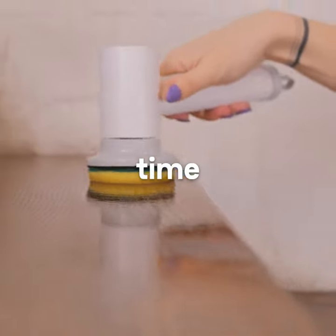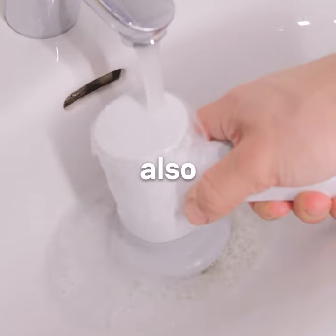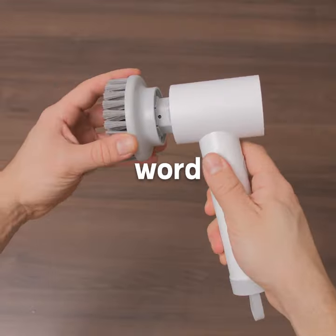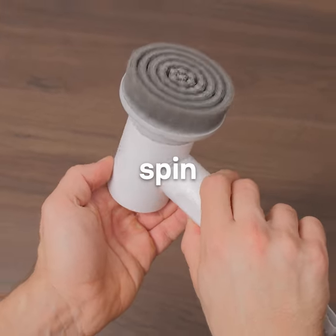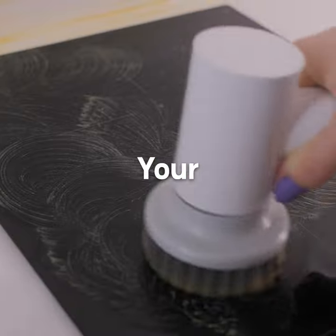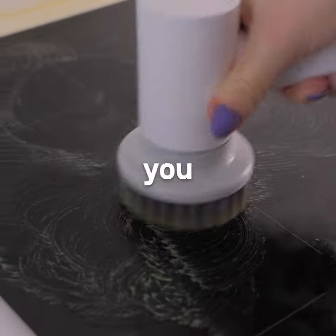Not only will the Kanoshi save your time and effort, but it will also protect your hands from harsh cleaning chemicals. But don't take our word for it. Try the Kanoshi Spim Power Scrubber for yourself and see the amazing results. Your hands and your plates will thank you.